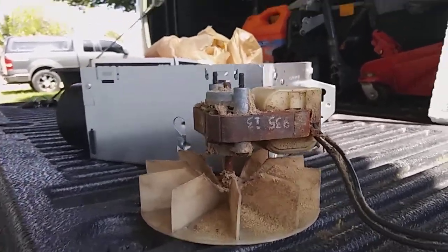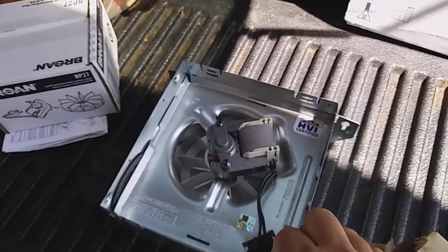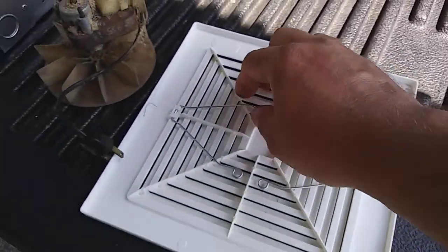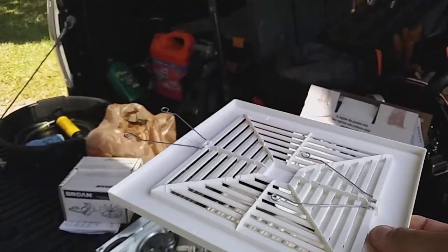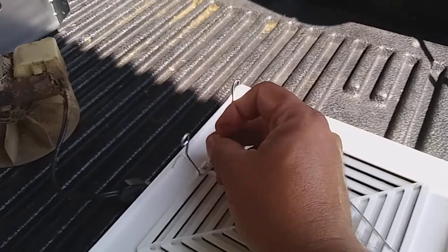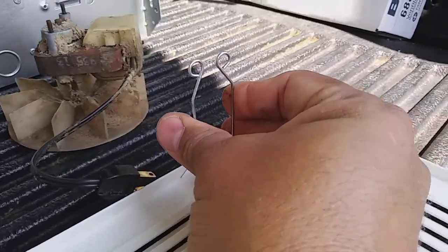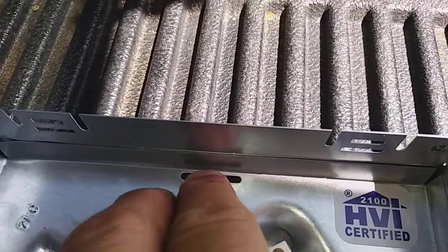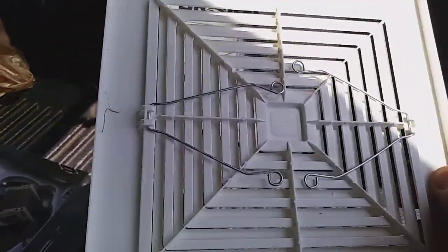Before you get started and decide you need a motor, first you want to take the grill off. To do that, grab it on either side and pull it straight down from the fan assembly — it'll only come down a couple of inches. You'll see the little mounting springs in there; reach in on both sides, squeeze them in all the way, and then you can pull them out of the slots in the motor mounting plate to get the grill out of the way.